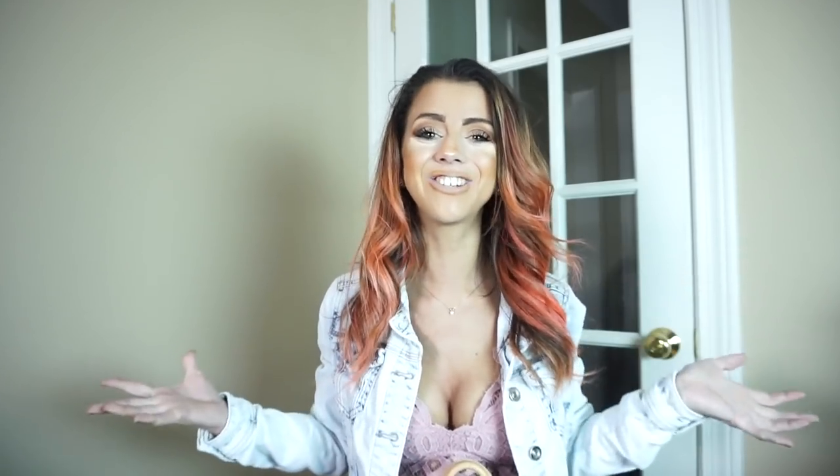I decided that I wanted to do a 'what's in my bag.' I got a new purse and I thought it would be fun to just do like an update what's in my bag, old school, just to kind of catch up and see how you guys are doing. This is my bag.